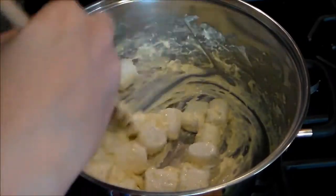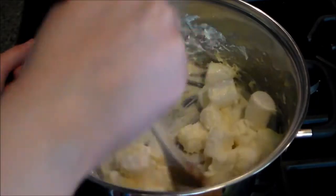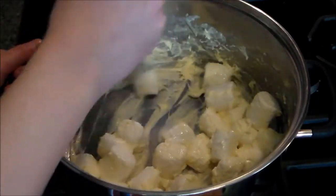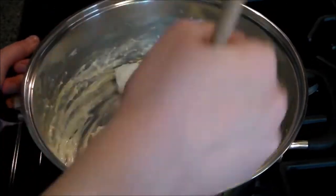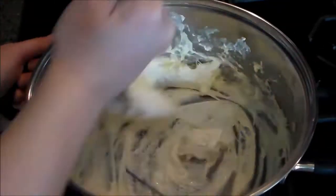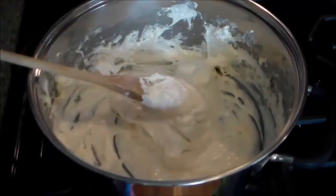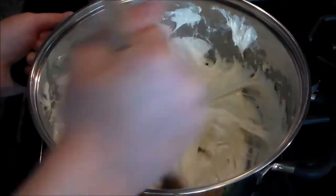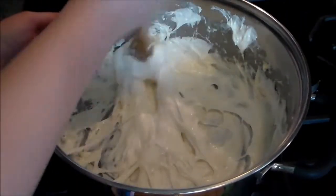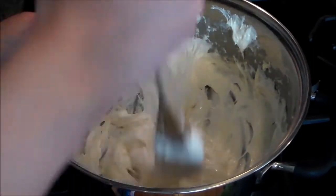This part is taking a lot of patience. I have a feeling if you use mini marshmallows they probably melt faster — that's just a hunch. So I think that looks pretty darn melted, so I'm going to take it off the heat now.